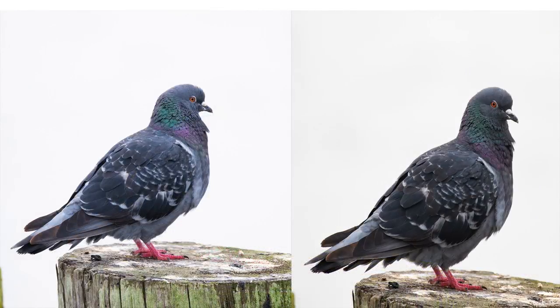Here's a side-by-side comparison of the two rock dove images and you can see the one on the left — the bird's a lot brighter, there's a lot more color in it, and that is just from using the little pop-up flash on these cameras.